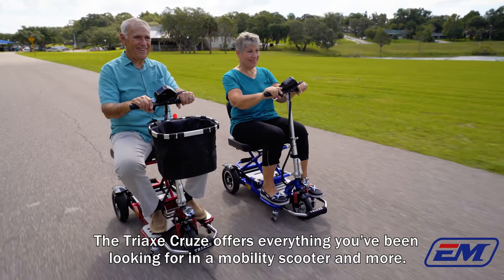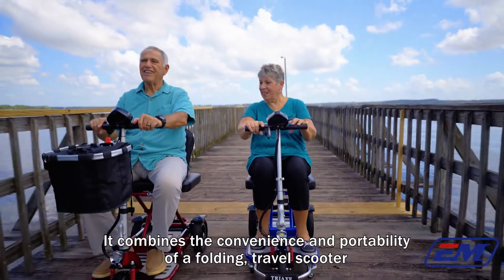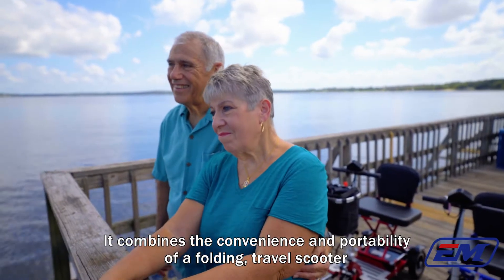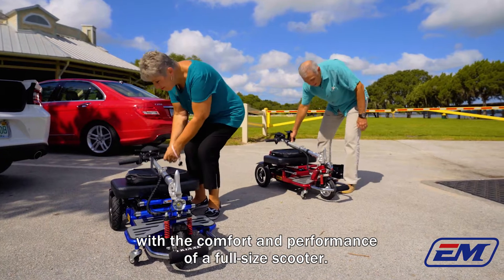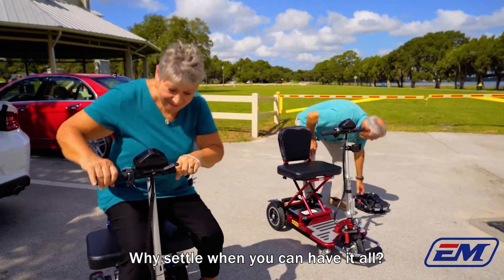The Tri-X Cruze offers everything you've been looking for in a mobility scooter and more. It combines the convenience and portability of a folding travel scooter with the comfort and performance of a full-size scooter. Why settle when you can have it all?